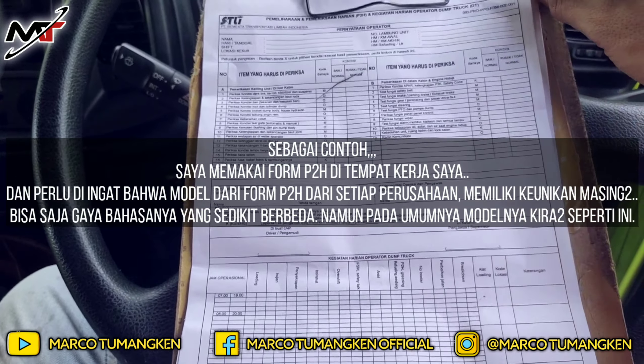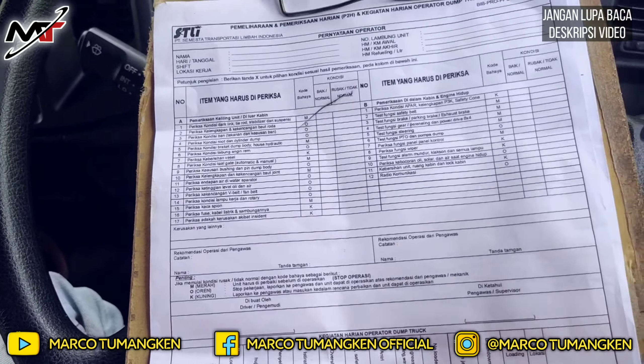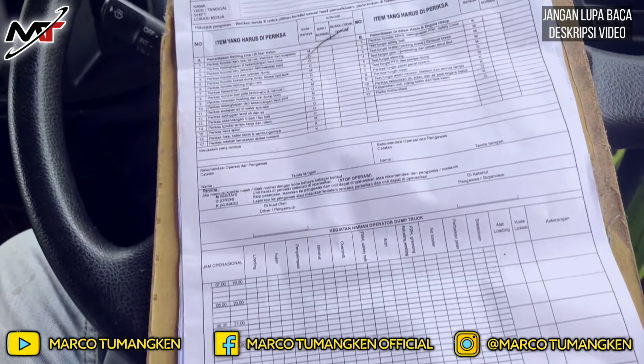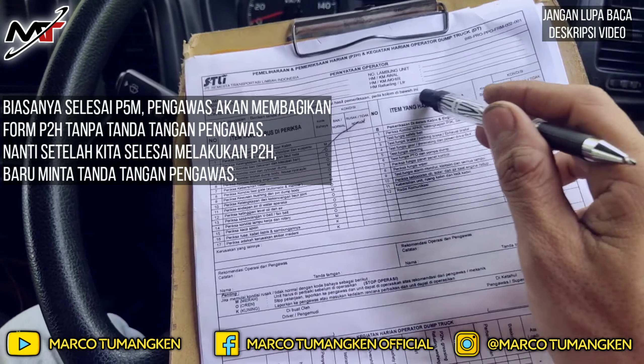Kita ke Form P2H dulu. Biasanya setelah selesai P5M, pengawas langsung membagikan Form P2H ini. Mereka membagikannya tanpa tanda tangan dulu — mereka akan tanda tangan setelah kita selesai P2H. Jadi pengawas tidak boleh tanda tangan sebelum operator menjalankan proses P2H.